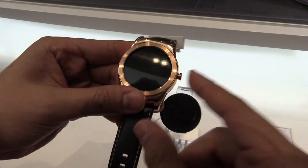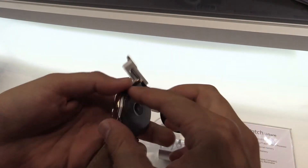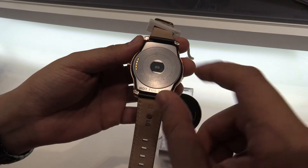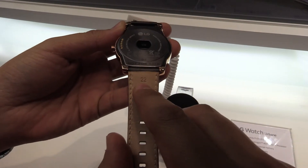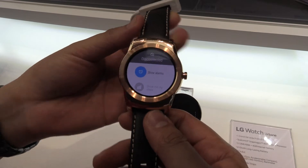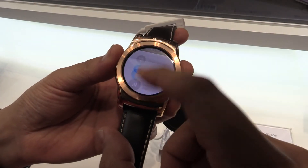As you can see, there's only one button that always brings you back to the home screen or activates the display. At the back there are the ports for wireless charging and the heart rate sensor. You can use 22 millimeter straps on it, so it's universal. This is the new LG Watch Urban — it runs Android Wear and it looks pretty good.